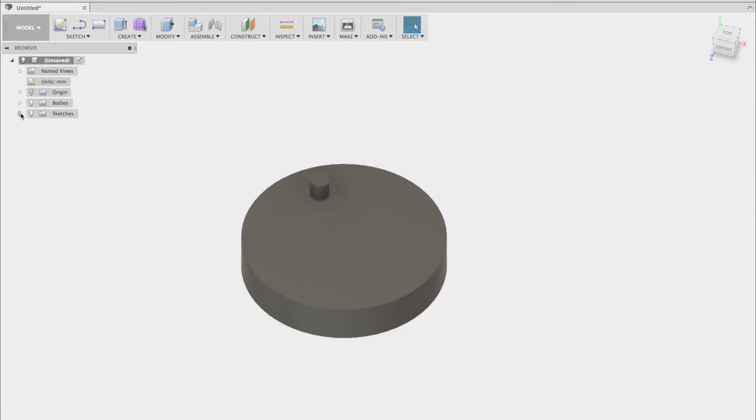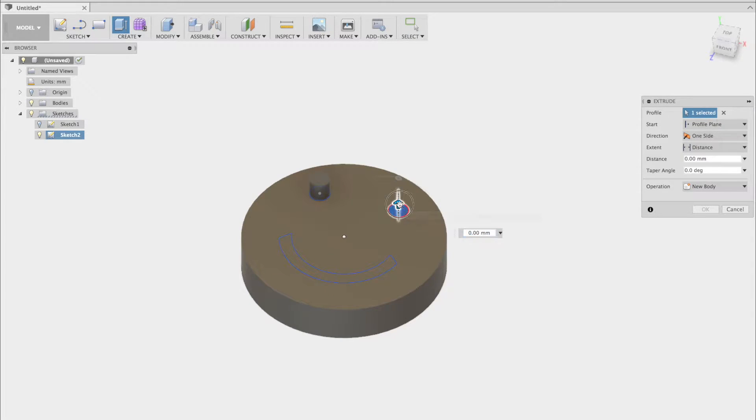As you can see, the sketch disappeared when we used the extrude command. To get it back, just click on the sketches and click the envelope icon on the current sketch. And again, using the E hotkey to extrude.